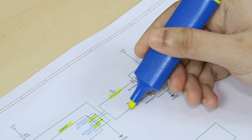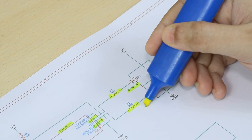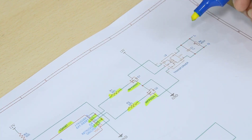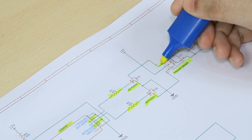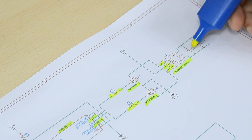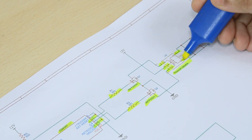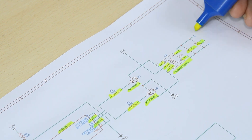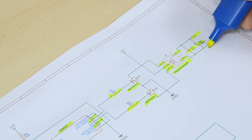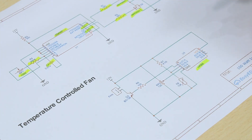Two 220 ohm resistors deliver those pulses to the gate of the IRFT250 MOSFETs. Both MOSFETs power the transformer alternatively, thus producing alternating current at its primary coil, which is secondary in our case. A 0.1 microfarad capacitor and a 400 volt MOV is connected at the output AC side.